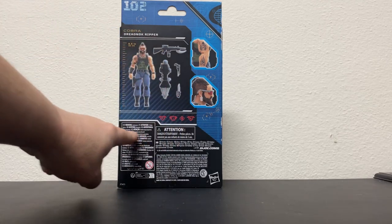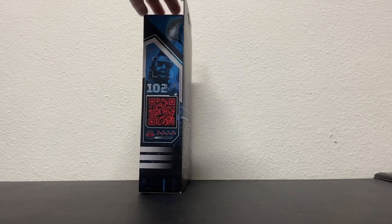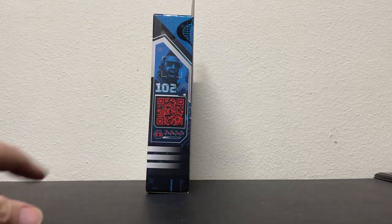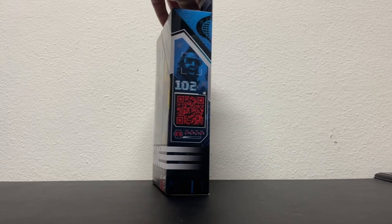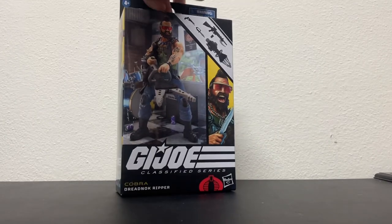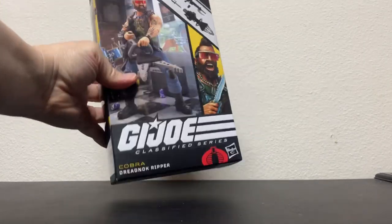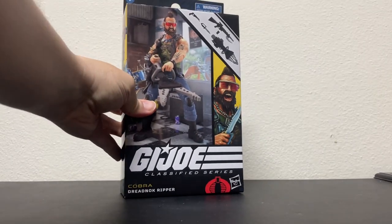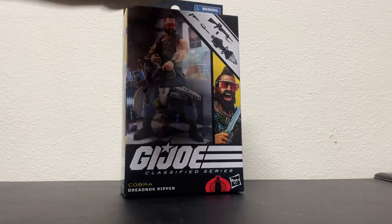It shows what he comes with. And you can scan this and it'll take you to the Dreadknock training camp in the Everglades — not really, but that'd be cool, wouldn't it? Anyway, there is Ripper in his box, and let's rip this bad boy out of there.